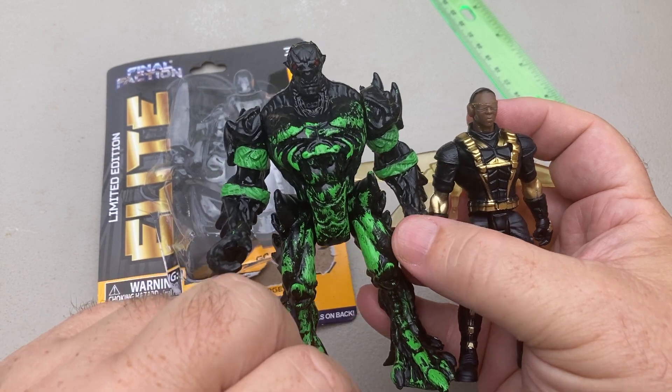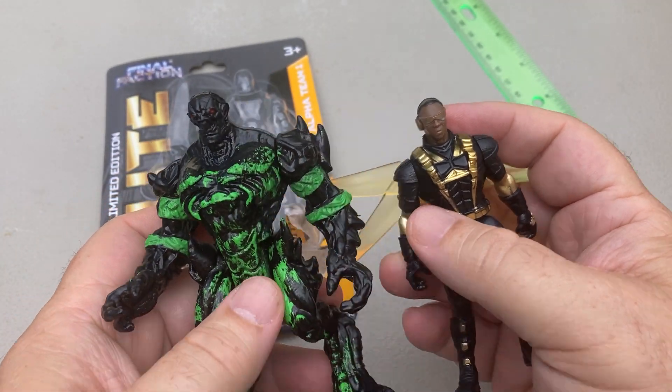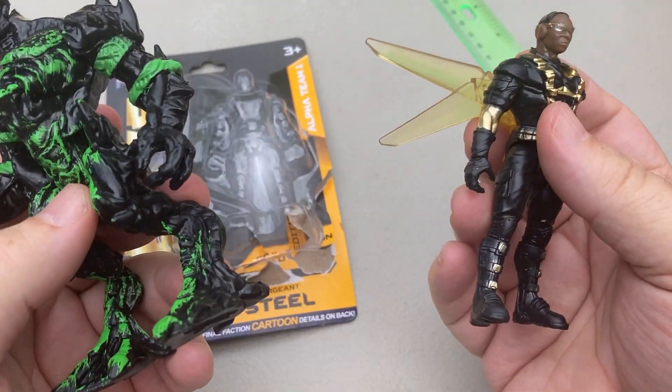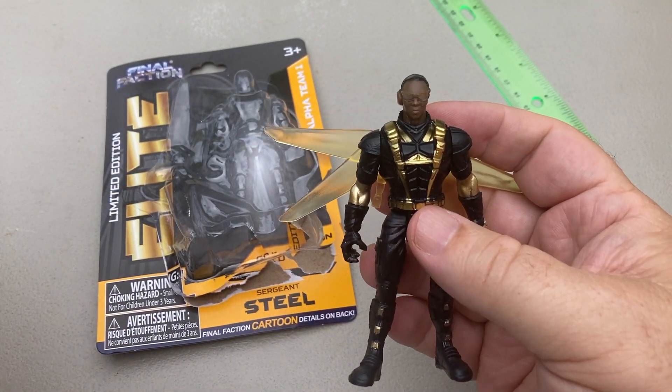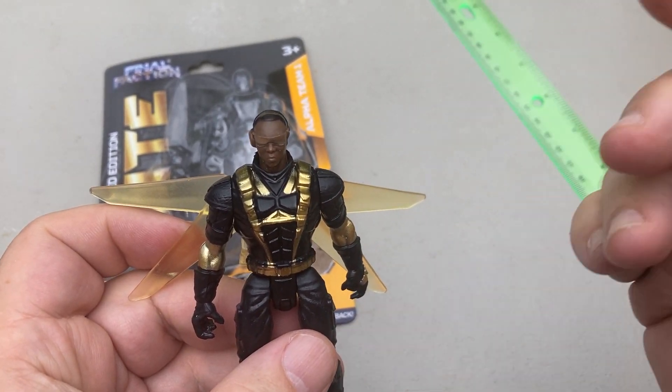You can get your Final Faction figures at the Dollar Tree. If you can't find them at your Dollar Tree, maybe you can go online, or we have several Dollar Trees around. Have a fantastic day, thank you.